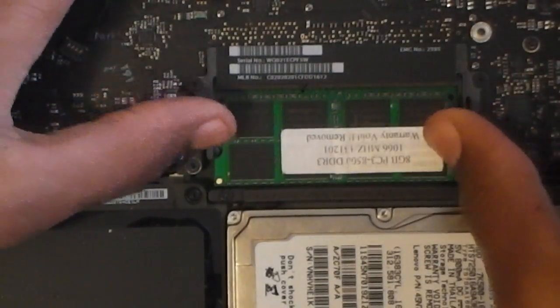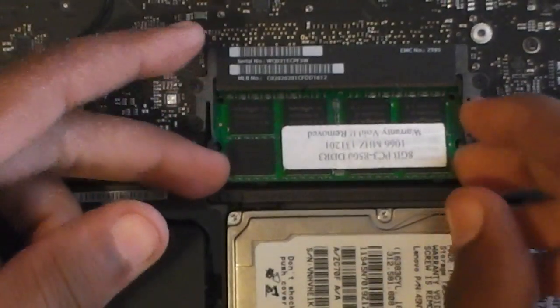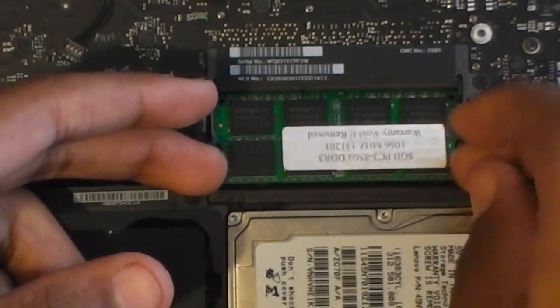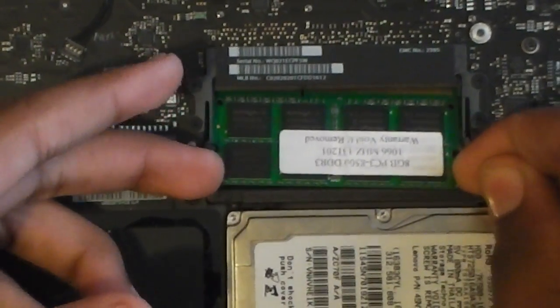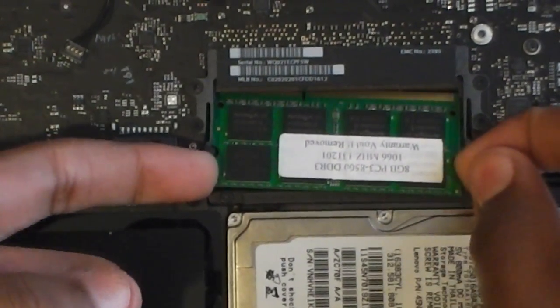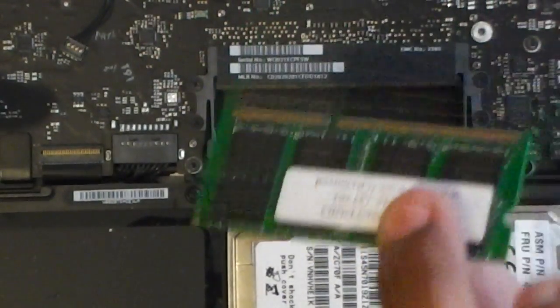To remove the second module, you want to do the same process — pull the little levers out to the side and pull out the module. It might be a little more difficult and you may have to wiggle it out. There we go — and there's the second module.